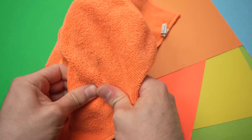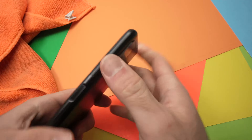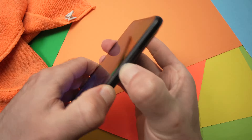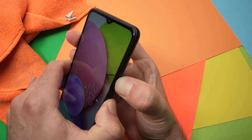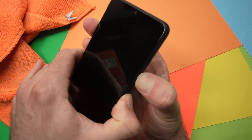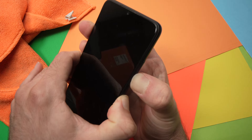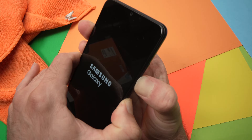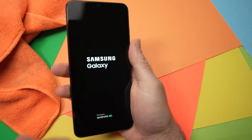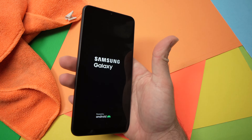Do it all over and press very well. Then when you're done, press the power button and the volume down for 30 to 40 seconds, just until you see the Samsung Galaxy logo appearing on the screen. Keep pressing, then release. Hopefully, this will finally solve your problem.